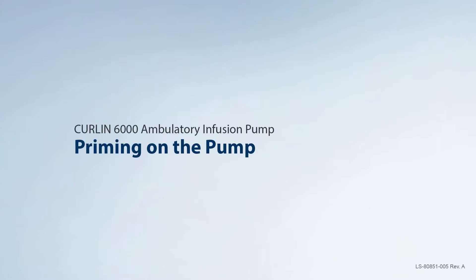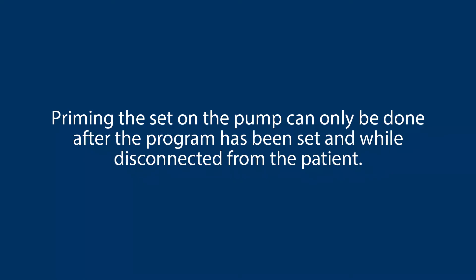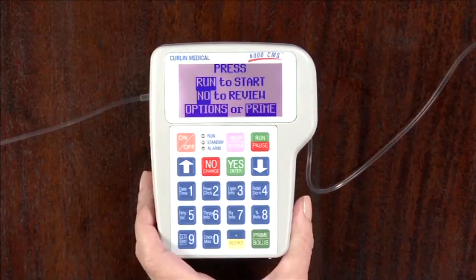Priming on the pump. Priming the set on the pump can only be done after the program has been set and while disconnected from the patient. While in the run screen to prime, select the prime bolus key on the bottom right of the pump.